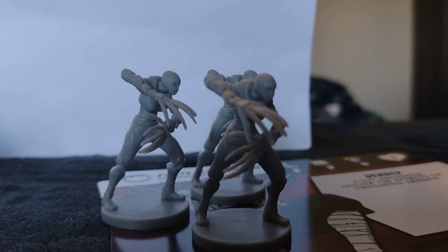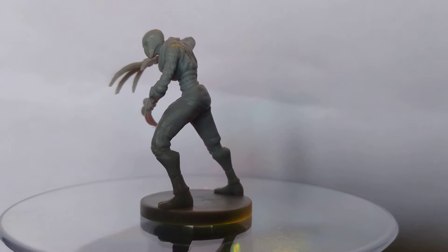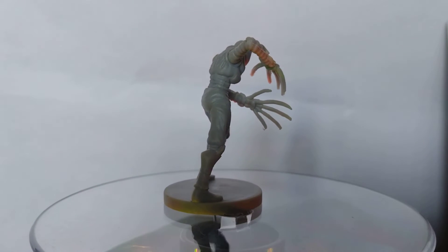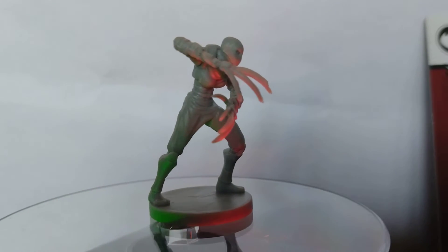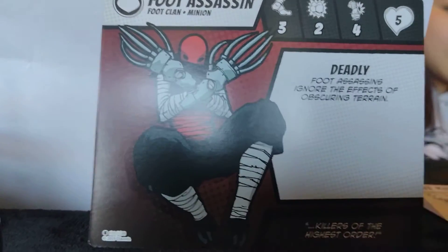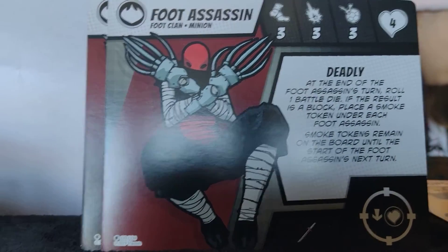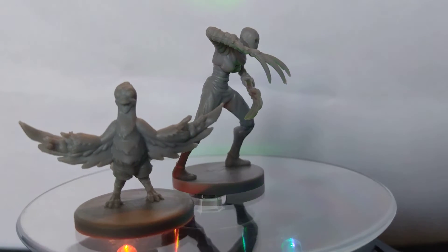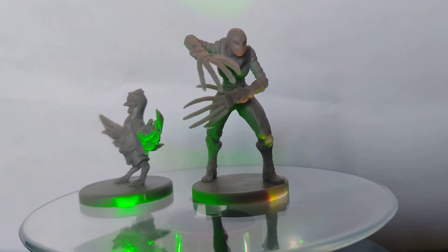Next up — okay, we got a trio here. Foot Assassins! We've got two cards for the foot assassin. Very long, scary fingers. There's card one and card two. And Pigeon Pete butting in to say how awesome he is — actually, he's probably saying how awesome the game is and hoping you agree.